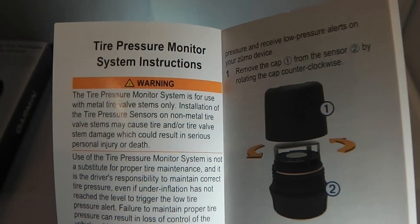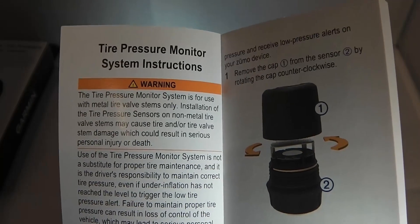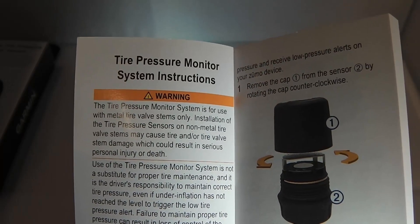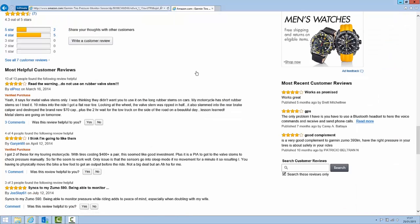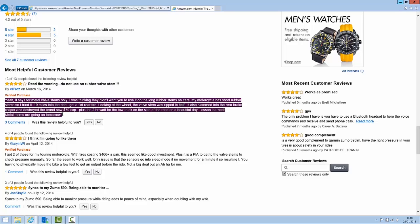Those are two fairly bad things, but they should also note you might write your bike off, which would probably be a higher priority for most of us. Also, if we look up this product on amazon.com and look at some of the customer reviews, the most helpful review at the top has the title: 'Read the warning, do not use on rubber valve stems' - almost exactly as it says on the box and in the manual. This chap notes that he installed them on rubber valve stems, went off for a ride, and his rear tire subsequently deflated because the cap shot off and sheared off the stem. He spent two hours waiting for recovery to arrive, which isn't a bad outcome all things considered. Subsequently he fitted metal valve stems.